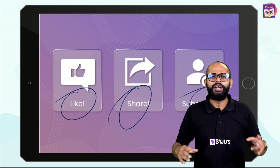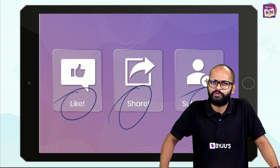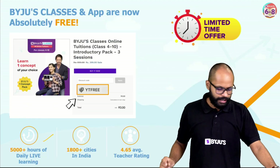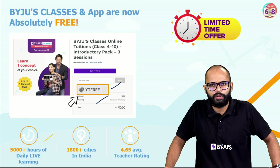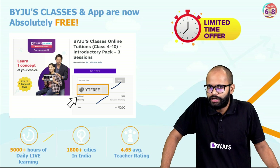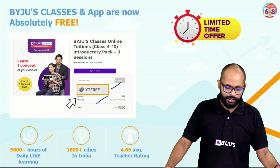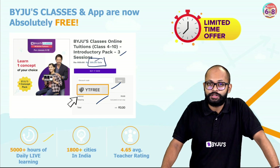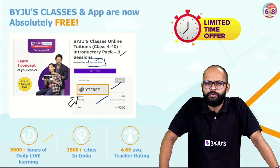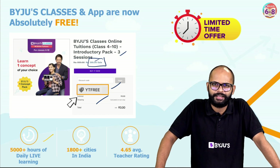Please like, share, and subscribe — it's important! If you learned something new that you can try with your siblings, friends, or family, share it with people who'll find it helpful. Subscribe so you don't miss these sessions. There's also a 'YT FREE' coupon code available for a limited time — use it to try our two-teacher advantage classes with personalized learning and convenient time slots, now free for YouTube members.